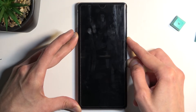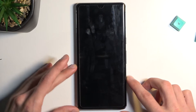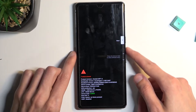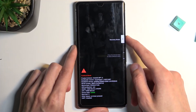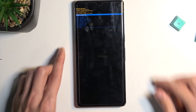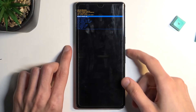If the bootloader isn't showing up right away — like it didn't for me — you can let go of those keys, give it a couple of seconds, and then hold them once more, and as you can see it shows up pretty quickly. From here, using the volume keys, select recovery mode: press volume down twice and then press the power key. Once you see the Android with no command screen, hold power and press volume up and we will be taken to recovery mode.